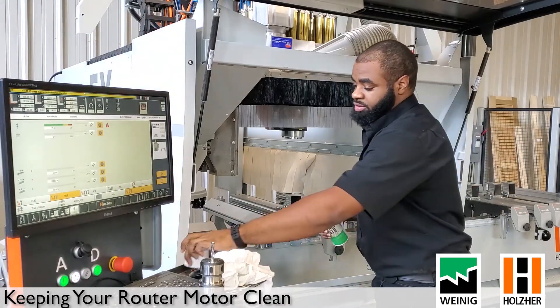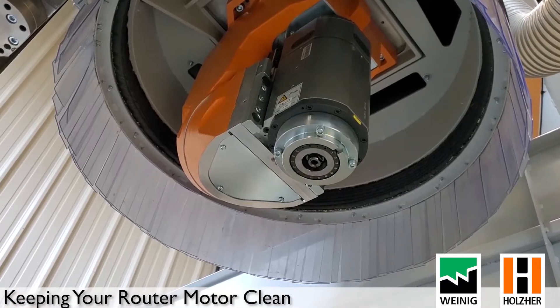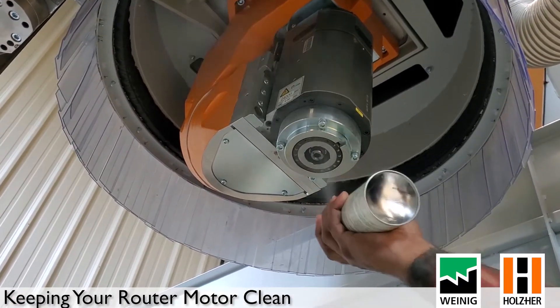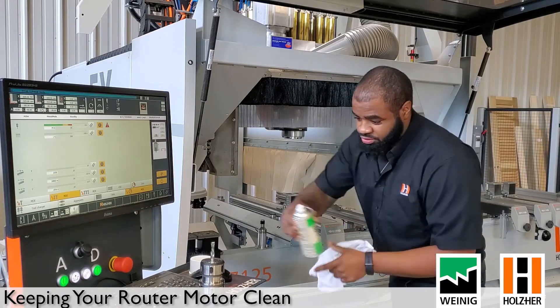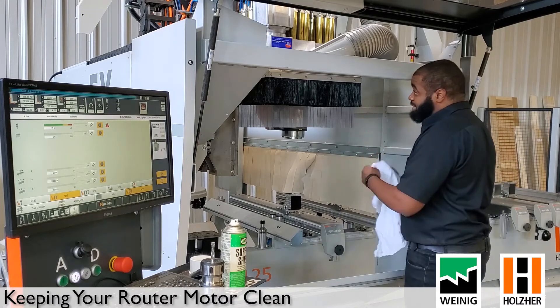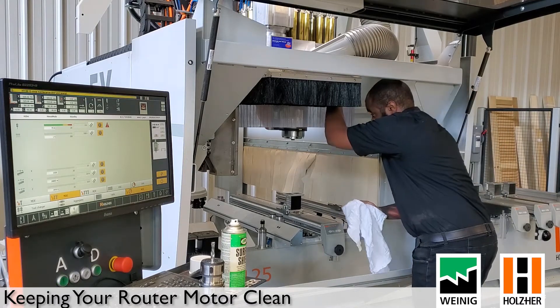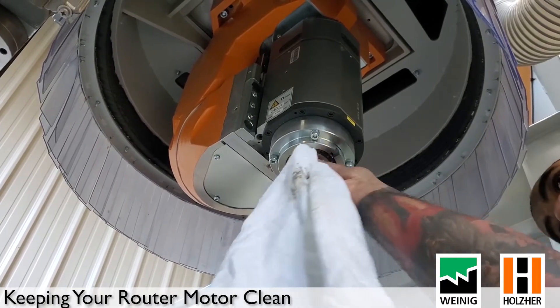Take your spray, get a clean rag, and spray up inside the actual router motor. You don't want to drown it — just give it a nice light application. Then hit your tool release button and go in to clean the inside.